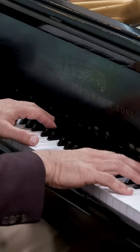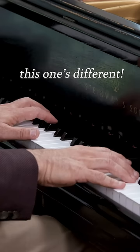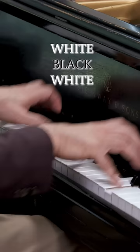So we start with two white keys to a black key. That means not only going to the right, but going in. It's simply being aware you're going in.